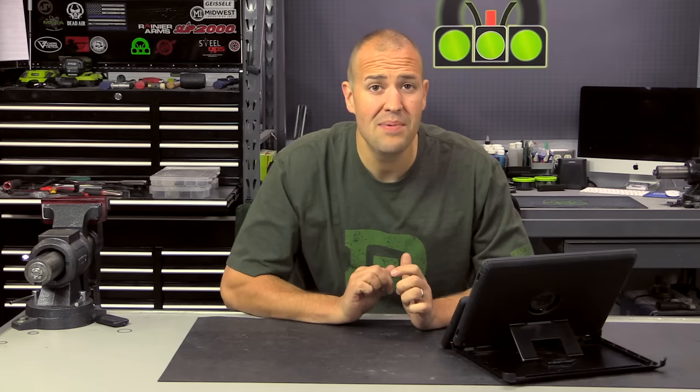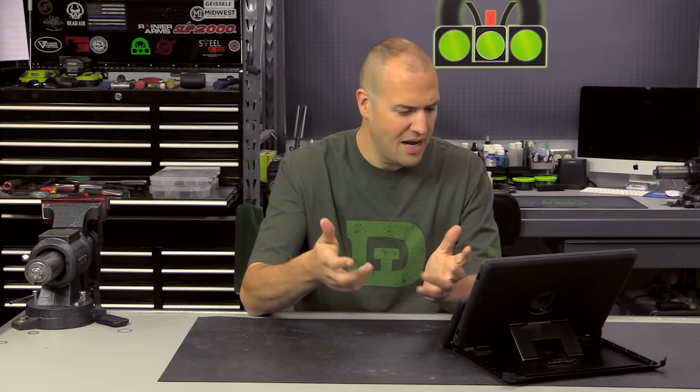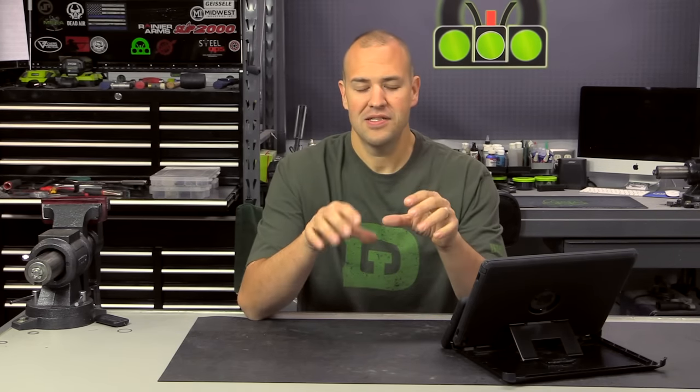Muzzle device 101 — maybe that's worthy of its own video too. A flash suppressor's job is just to reduce flash. The most common type is the A2, which is standard on most ARs you'll buy off the shelf. It does a great job at reducing flash. It doesn't do anything necessarily — in a lot of shooters' perspectives — to reduce recoil or muzzle rise, but it's just a good flash hider. It's cheap, generally good quality. The AR doesn't have that much recoil anyway.